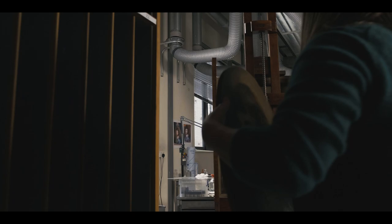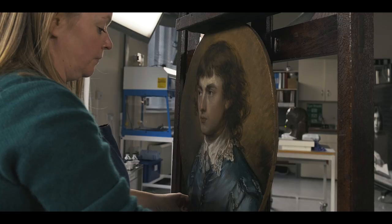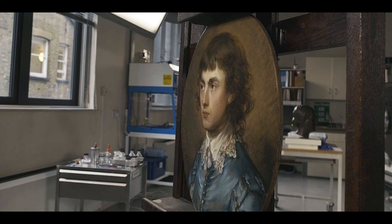My name is Polly Saltmarsh. I'm an Easel Paintings Conservator at the National Portrait Gallery and this is a portrait of Gainsborough Dupont by Thomas Gainsborough.